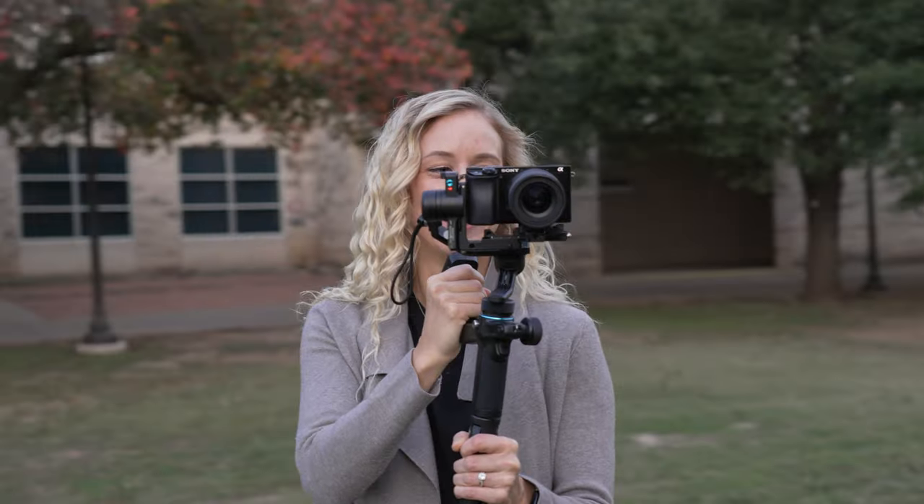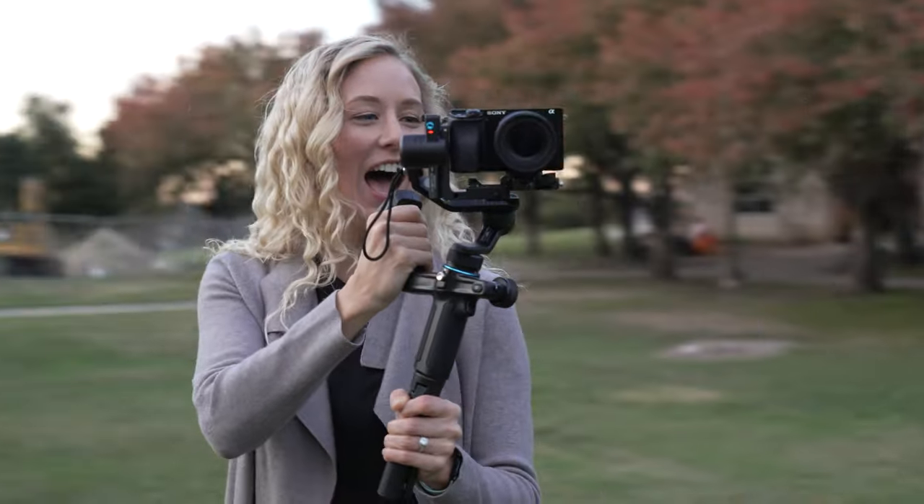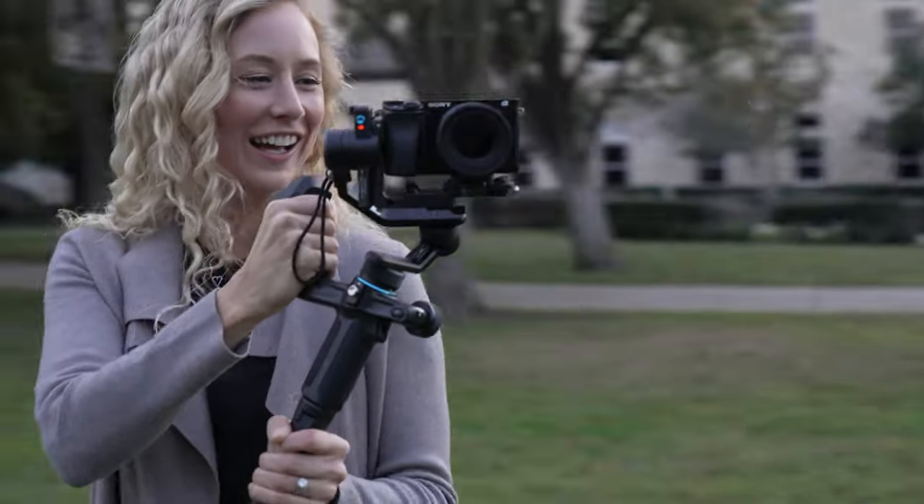The dual handle setup of these gimbals is definitely more stable than the single handle setup of something like the Zhiyun M3. It does make for a larger footprint, but I think it's a worthwhile trade-off. And with these gimbals, at least the smaller version, I think you do get a little bit more payload capacity.